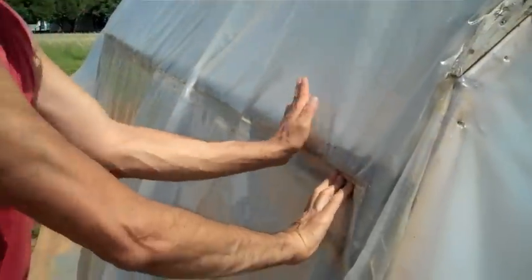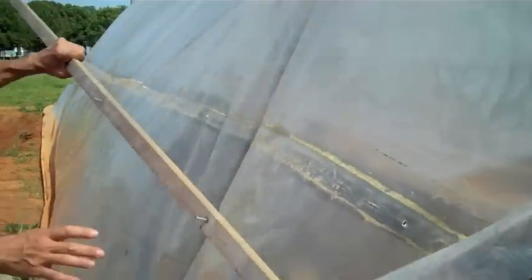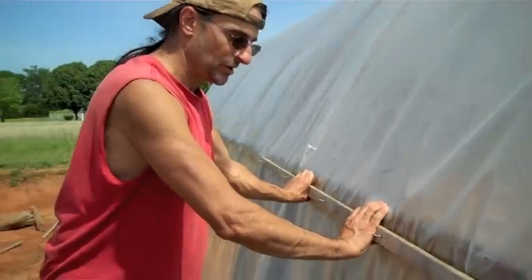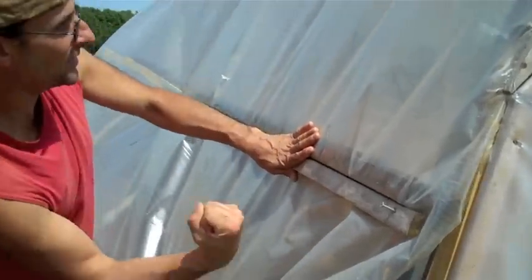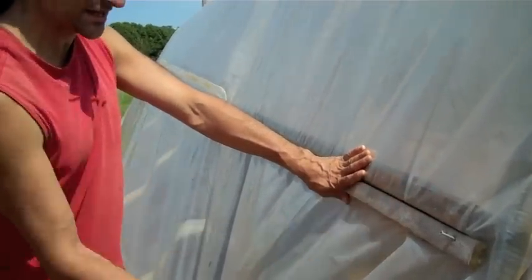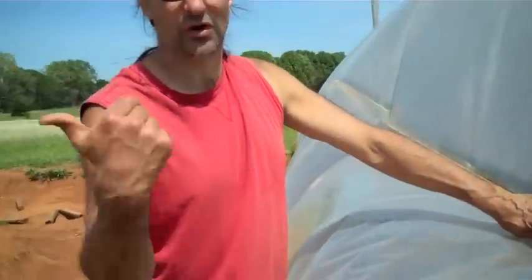We just pull that back down flat. I'm going to need a couple of extra hands, so Patty and Anthony are going to help me with this part. We'll just reinstall our bottom 1x2, sandwiching our plastic — which we're going to have to pull tight on the top. It will catch the bottom of the flap of that screen that's hanging down, and then our plastic will be tight on here again.